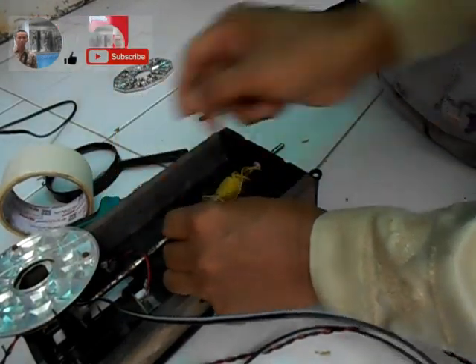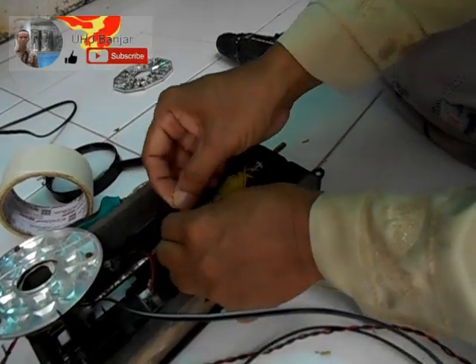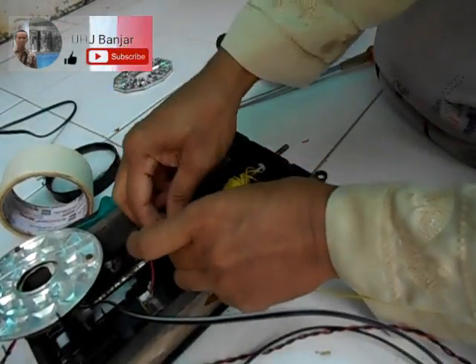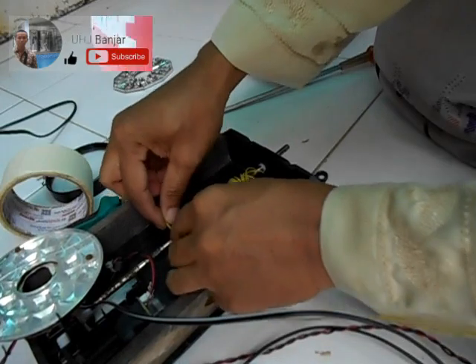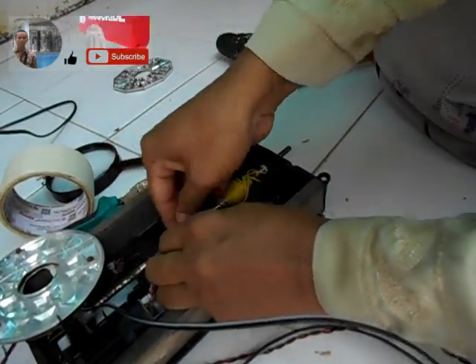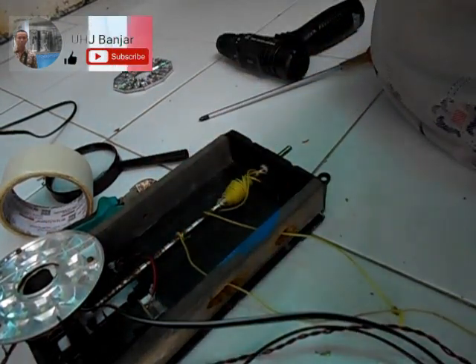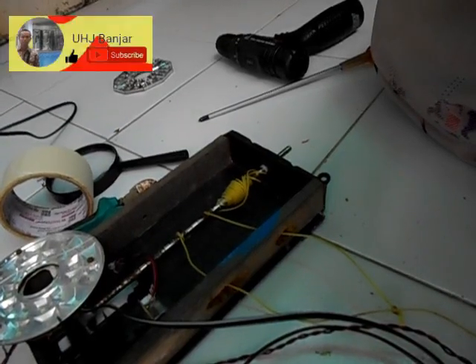Jadi ketika ini tertarik oleh bandul ke bawah, ini akan terpintal sendiri, sehingga nanti diperlukan pada siklus berikutnya. Saya akan rekatkan ini dengan lem korya. Kita stop dulu videonya, nanti kita lanjut lagi.